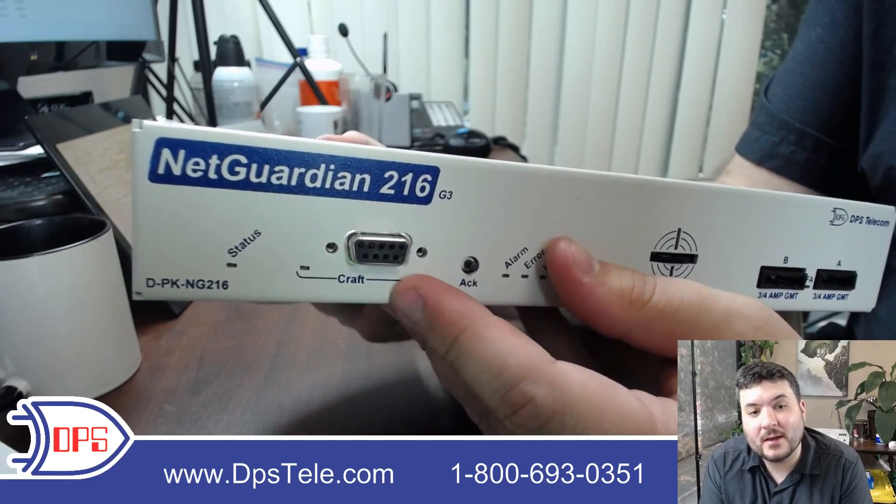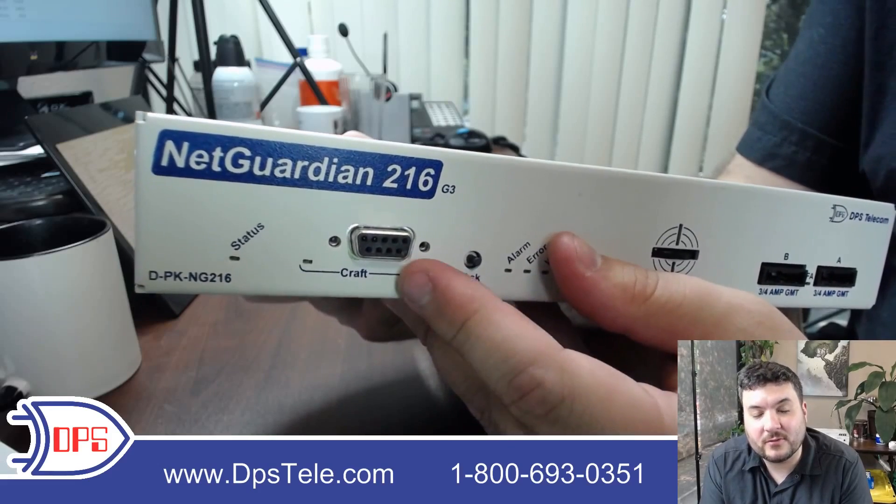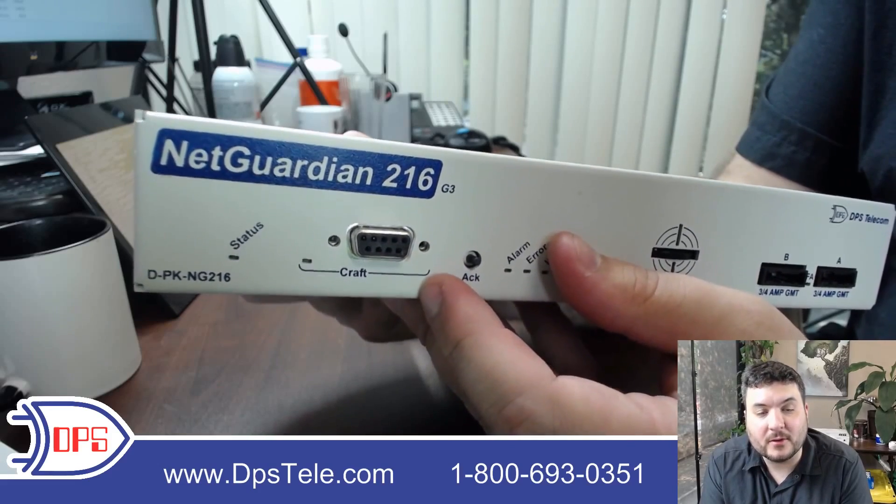There's some good debug in here. It's a text-based interface, so if you want to get in and do your initial configuration, it's a good way to do it via the craft port.